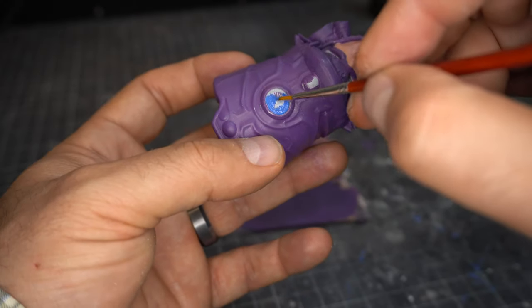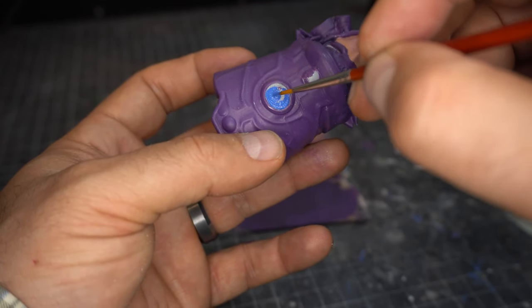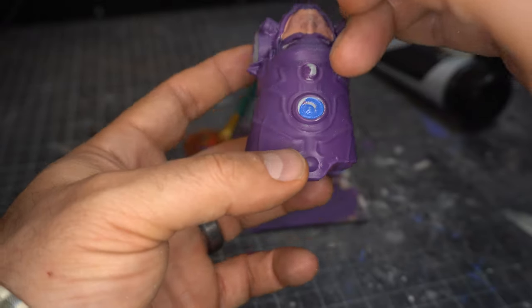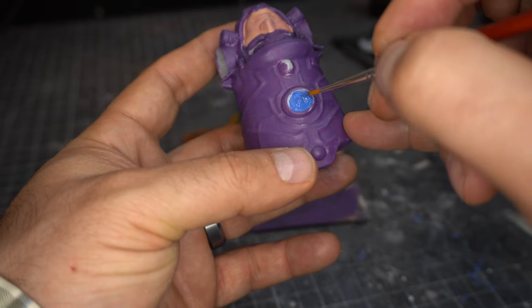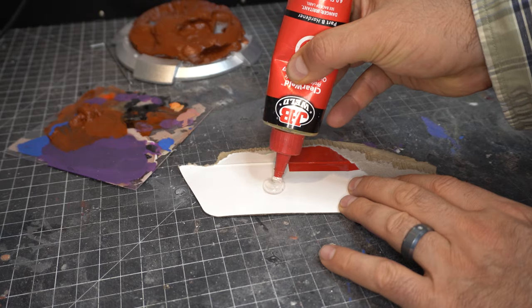Now it's time to do some detail work. I didn't show all the detail work just because watching me paint little tiny fiddly parts can be fairly tedious. I'm just using really, really fine brushes to get that stuff in.